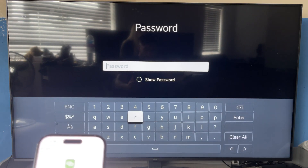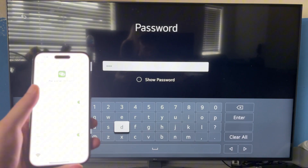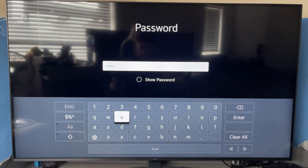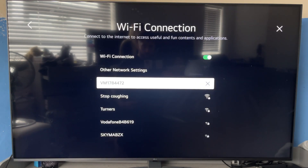Once you've selected your iPhone, you'll need to enter the password for your hotspot that we just set up earlier. Make sure to type in this password exactly as you see it on your mobile hotspot. Then press enter and you should now be connected to the internet and can start streaming videos and things like that.